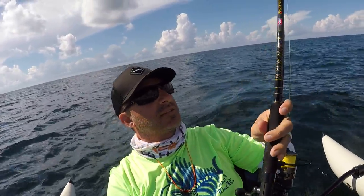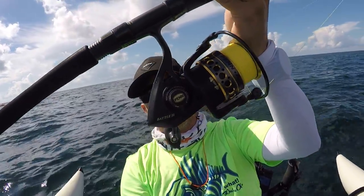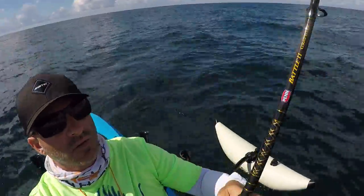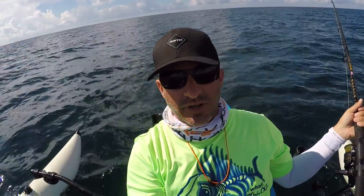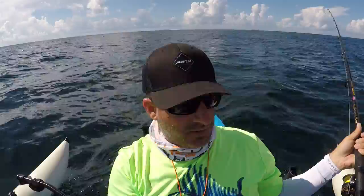I bring a Penn Battle combo — a 5000 and a 6000. This is my 6000, it's got 50-pound braid, and my 5000s have 30-pound braid. This is the best bang for the buck — this whole combo is in the $160 arena, just a great bang for the buck.